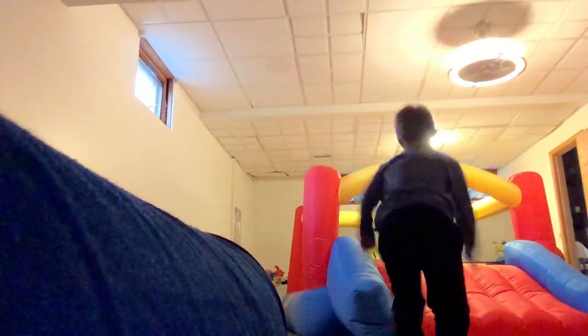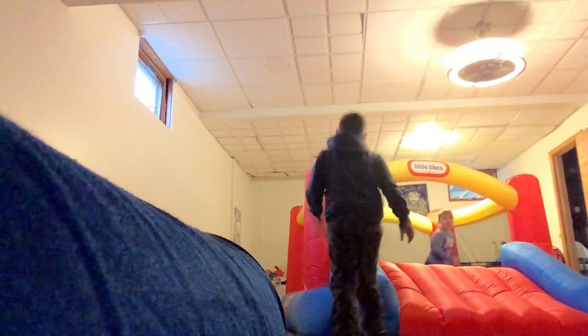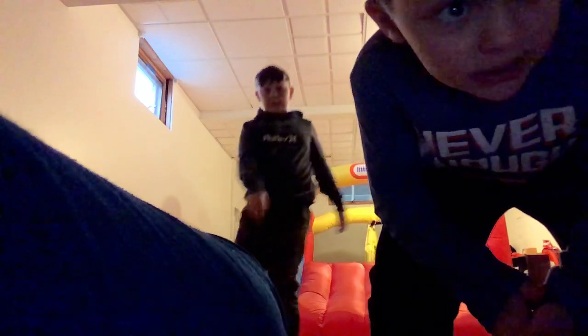Ready, guys? Jackson, do your trick. So guys, after this, we're going to do a descender. I have to hold this all up to the side because it's a little — once it hits 10 minutes, we're going to pause and do a descender.